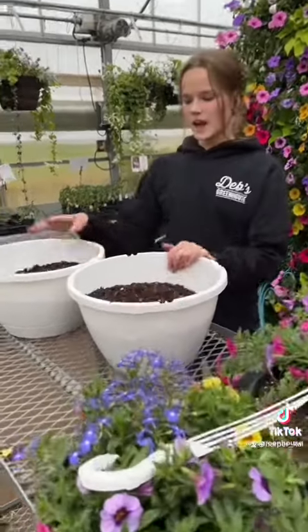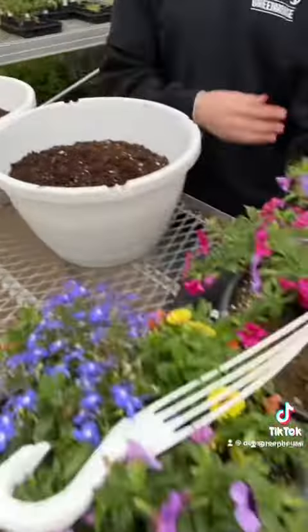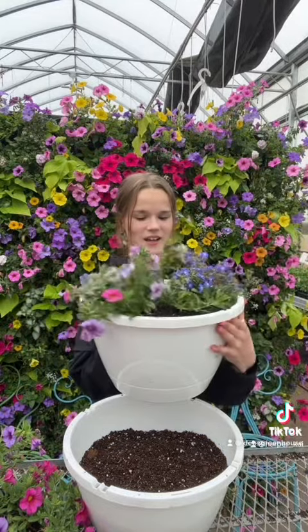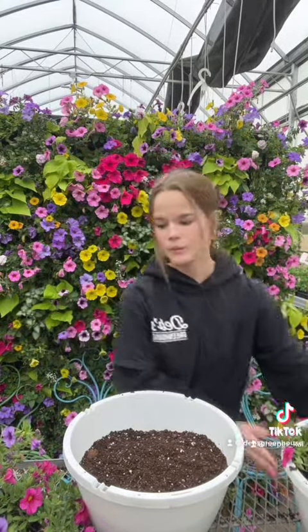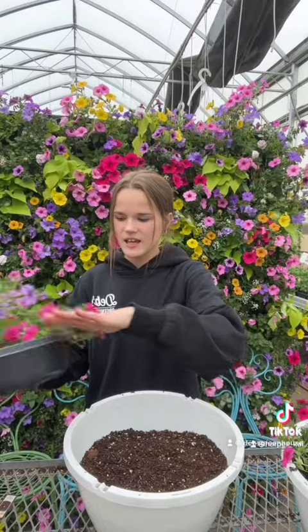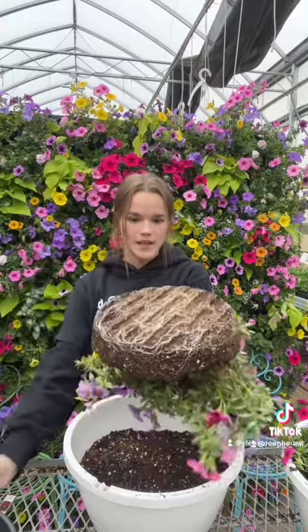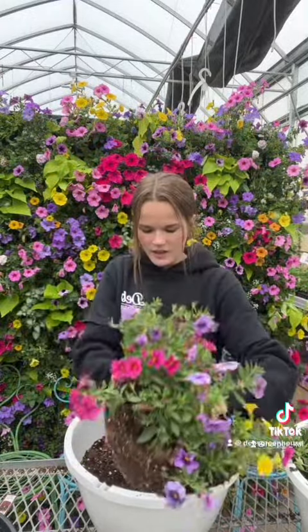We just finished filling up the first one, and now we're going to show you how we plant them. You're just going to take your fingers and slide them right through the plants, then flip it upside down — the pie just pops right out — and you're just going to pop that right into the basket.